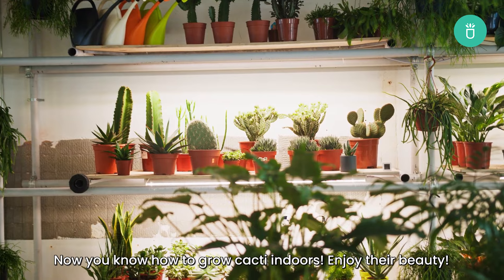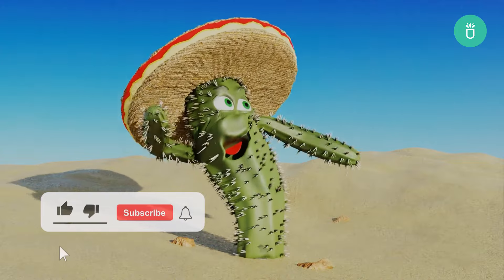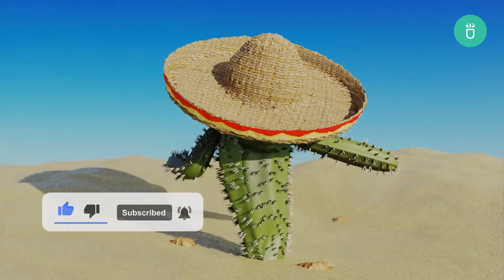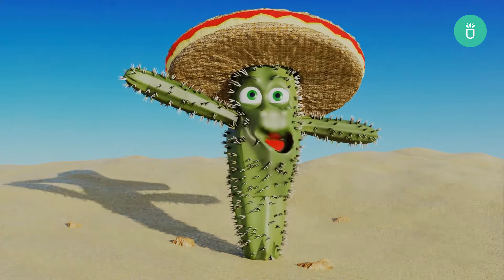Now you know how to grow cacti indoors — enjoy their beauty! That's it for today's video everyone. Thank you so much for watching. If you enjoyed this video, please leave us a like and consider subscribing for more content. If you've got any questions or recommendations, please leave them in the comments below. Happy gardening!